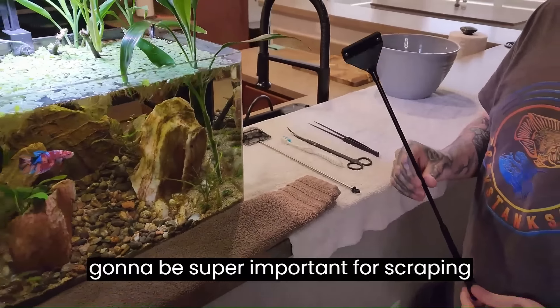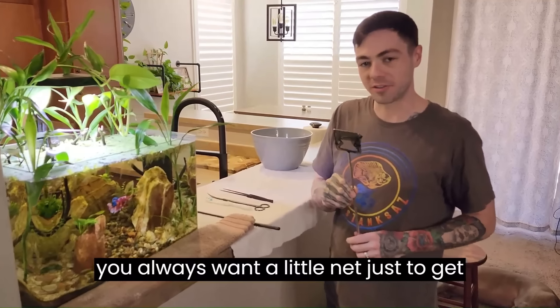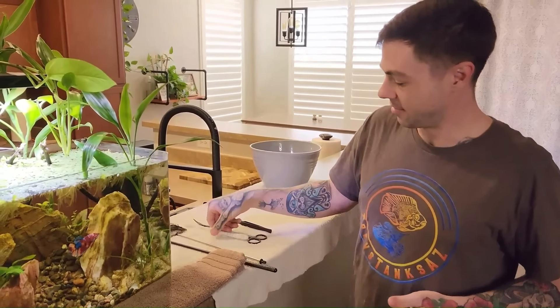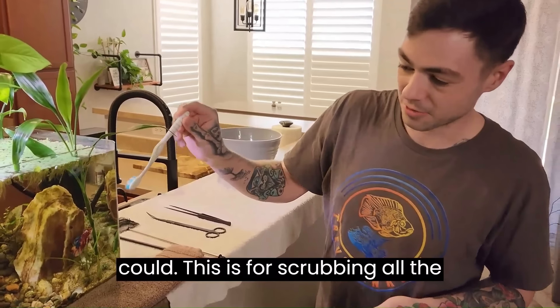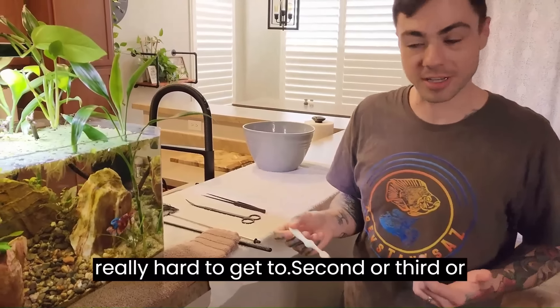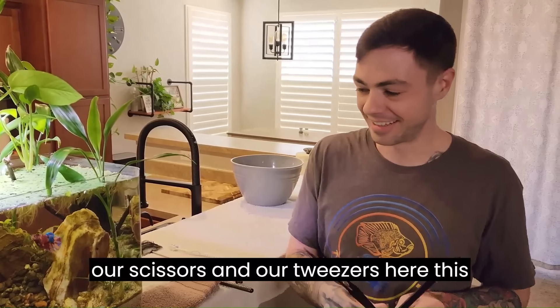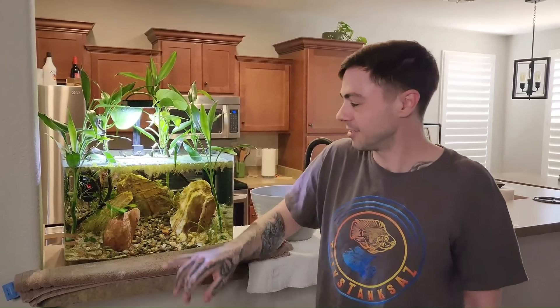The way I like to do this is to have my assortment of tools. A glass scraper is super important for scraping the inside of the glass and getting that algae off immediately. You always want a little net to get any debris, trimmed leaves, anything bigger. Third, get yourself a little toothbrush — I got the most basic one from the dollar store — for scrubbing rocks and hard-to-reach crevices. We'll also be using scissors and tweezers for cutting leaves and replanting them. First things first, I like to remove all the floating plants, because when we're working in the tank they'll get in the way, catch all your trimmings, and just cause a mess.